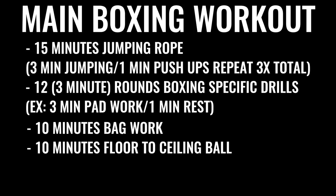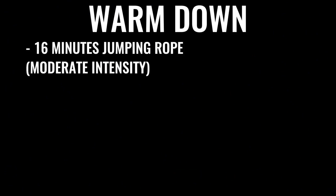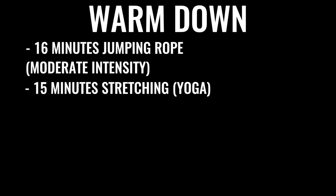The next thing in the regimen would be 10 minutes of bag work and floor-to-ceiling ball, followed by 500 repetitions on the abs — gradually increasing the amount of ab work you do over time. A lot of boxers do up to 1,500 crunches a day, some even more. You can then start your warm-down with another 16 minutes or so of skipping, followed by some stretching.